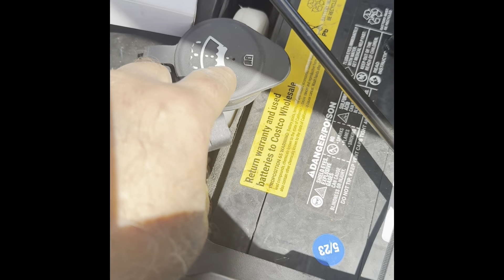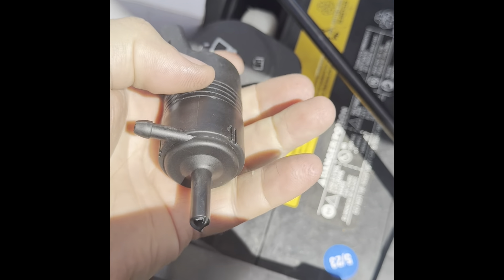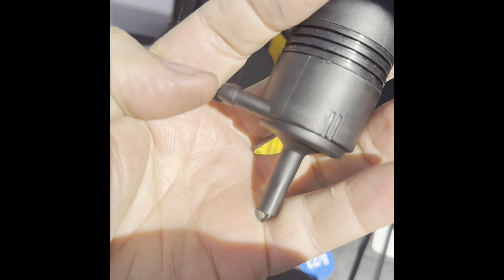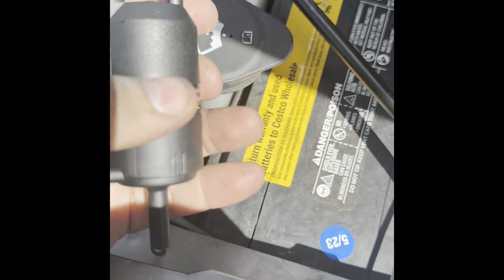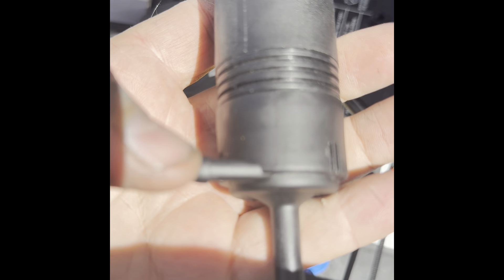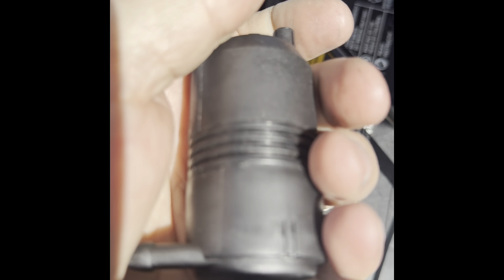If you want to catch this fluid and the reservoir is full, you'll need to run a hose from here or get a catch pan, because it is going to leak and run out. I've just got a pan down there. If you wanted to, you could put a hose on here or use a clean drain pan to catch it and reuse that fluid.